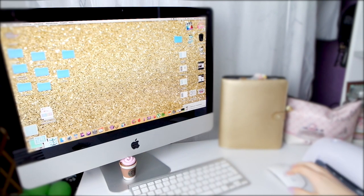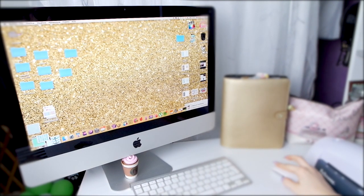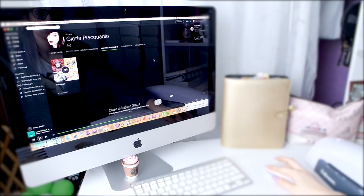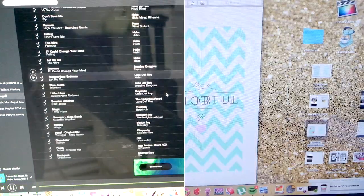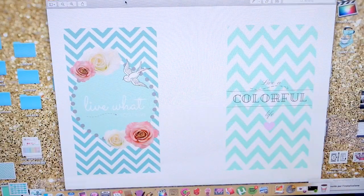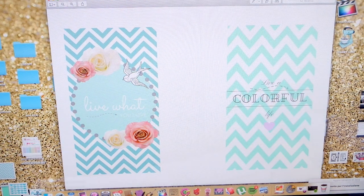Benvenuti in questo nuovissimo video. Iniziamo col creare divisori per la mia nuovissima planner. Prima di tutto metto la musica, perché non posso non decorare senza la mia musica. Metto la mia playlist, la First Sons, che trovate su Spotify. Nell'info box c'è scritto comunque tutto.